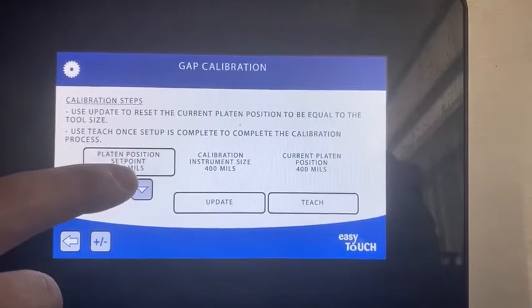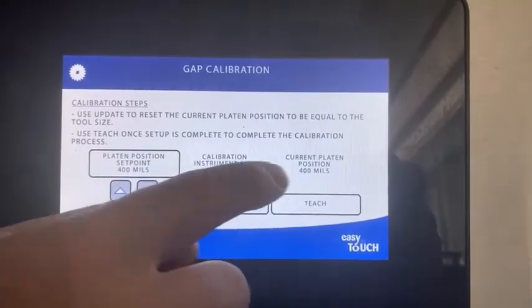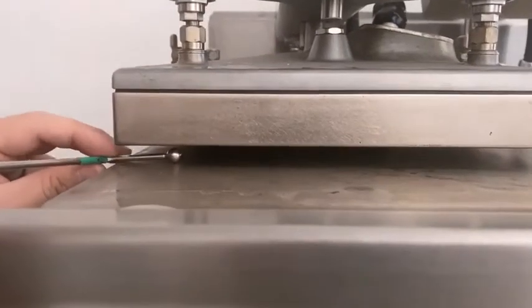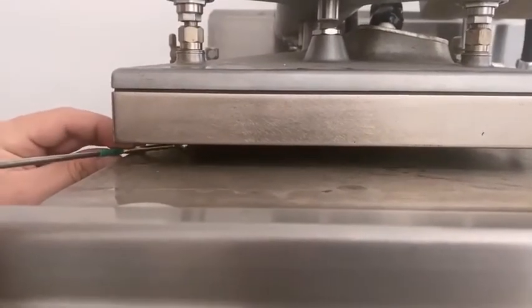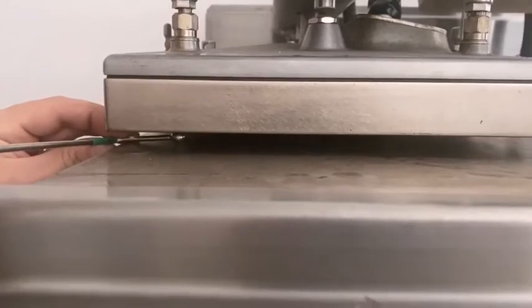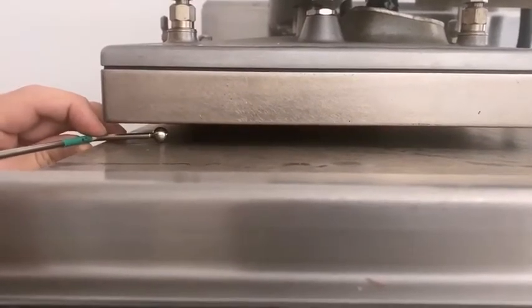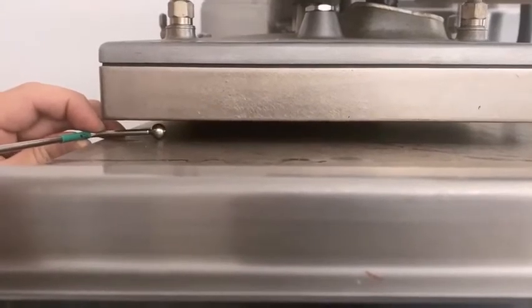You can see the platen is at 400, the instrument size is 400, and the current position is 400. If we go up to the top and measure it, we can put the tool underneath the adjuster and we can see it's very loose — it's probably 80 thousandths of an inch. So we're going to bring that down a lot.